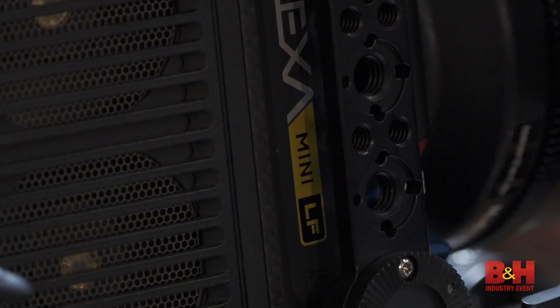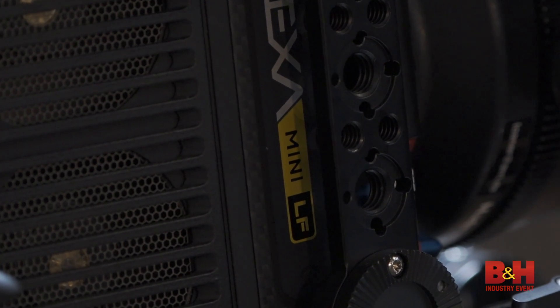ARRI was listening to DPs and filmmakers requesting a 4K large format sensor in a small body. They loved the Alexa Mini and they wanted 4K capabilities in that body. ARRI listened and they condensed everything down to the Alexa Mini LF.